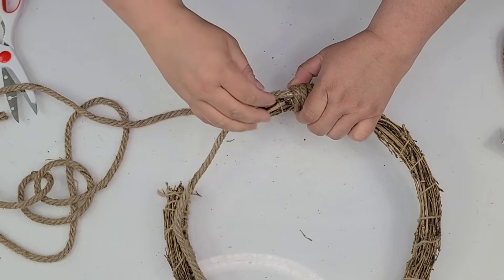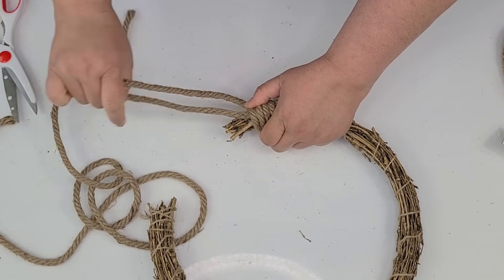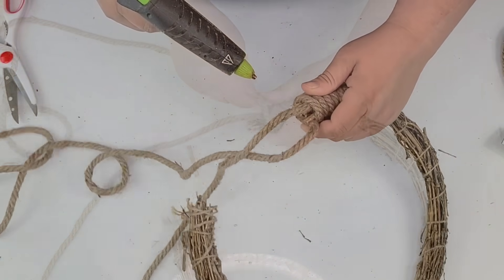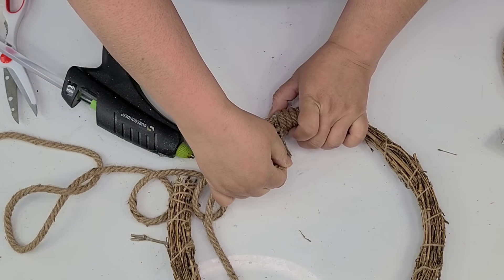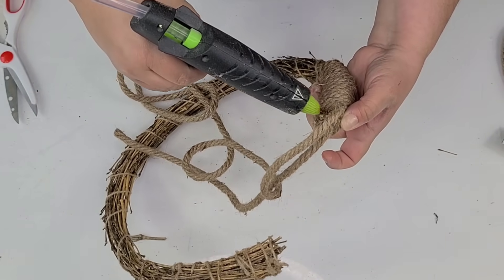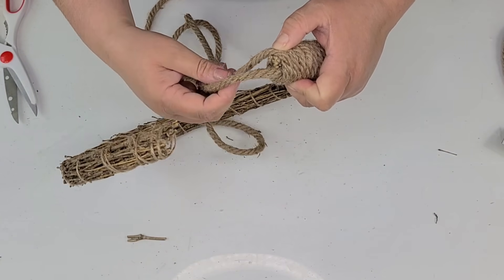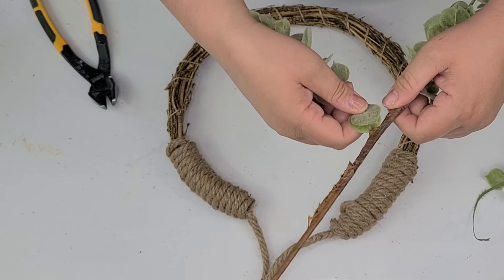I'm just going to hot glue and wrap around as needed, and when I get to the end I'm going to wrap it around the nautical rope that is vertical just to finish it off, and I'm going to do the same thing on the other side. Look how beautiful that wreath is already looking.